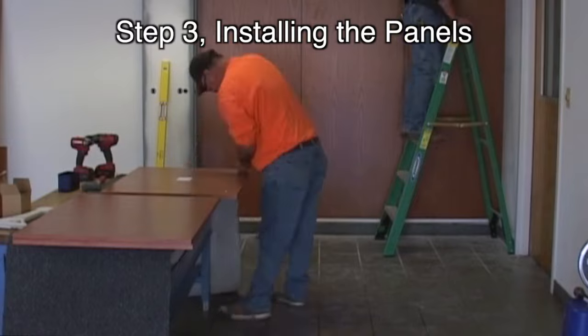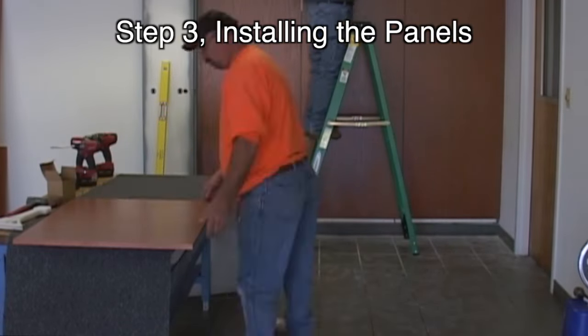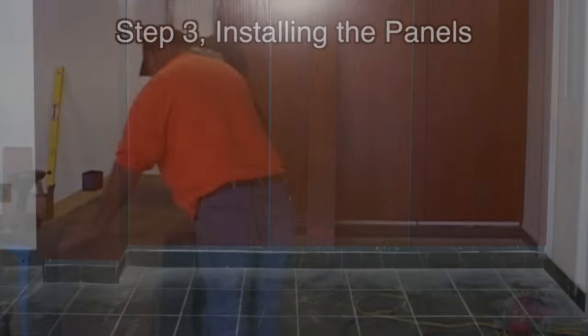The patented star hanger allows wood paneling to be installed at roughly half the cost of full furring premium systems. Institutions, schools, hospitals, and universities have been delighted to find they can now budget real wood panels.